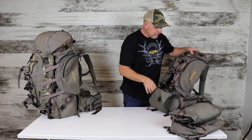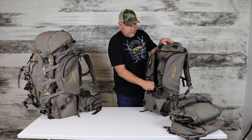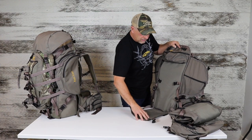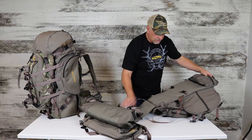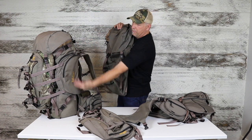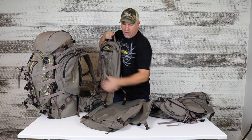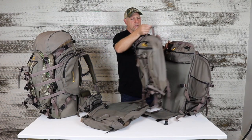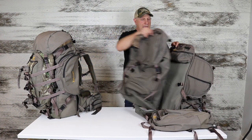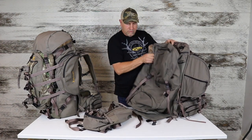We're going to add the Full Curl big bag and the Full Curl pack in the front. Those two together, combined with the frame, make the whole system. When we include the day pack, it's called the combo. When we include the big bag and the day pack — all three together — we call it the system. That's how we advertise it on the website.